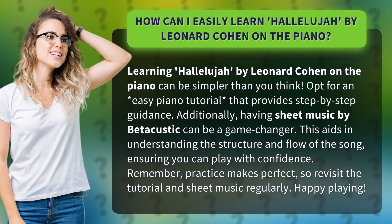Additionally, having sheet music by BetaCoustic can be a game changer. This aids in understanding the structure and flow of the song, ensuring you can play with confidence. Remember, practice makes perfect, so revisit the tutorial and sheet music regularly. Happy playing!